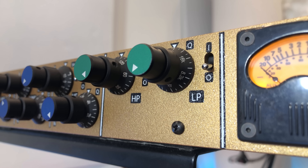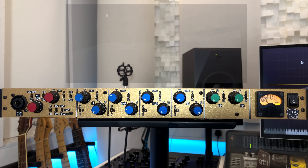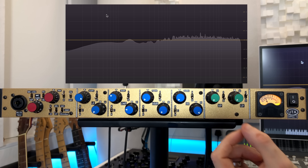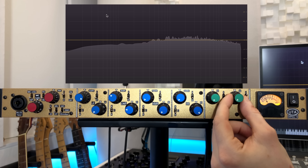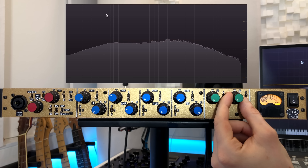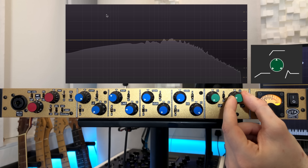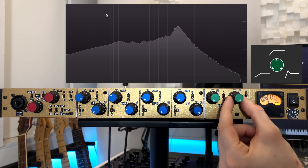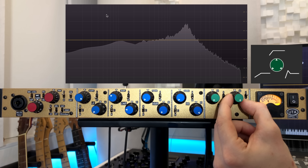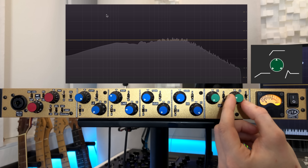Now let's have a look at the filters. We've got a low pass and a high pass, each with their own switch to engage it. Let's put some pink noise in and have a little play around with the low pass — let's engage it. We can start here at 22k and sweep down. The upper pot here changes the shape. All the way to the right you're going to get this resonant peak — it's quite extreme. Or something a little bit softer, a gentle slope all the way to the left.